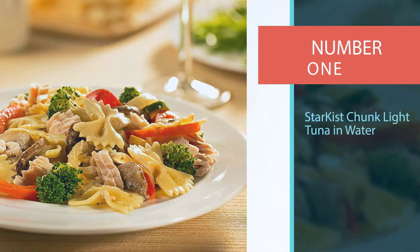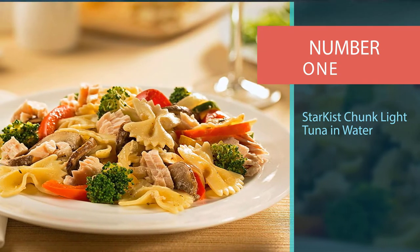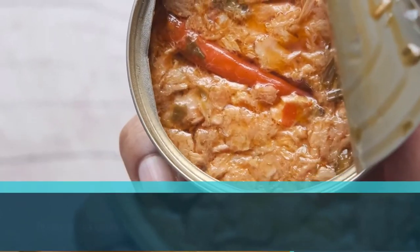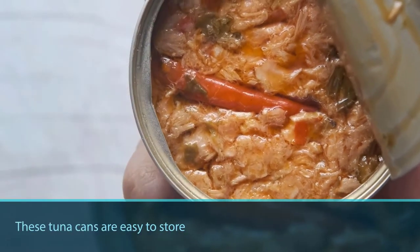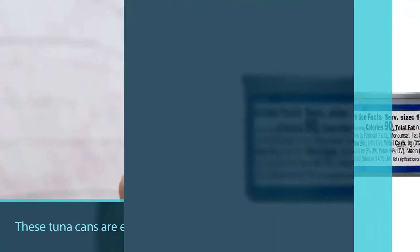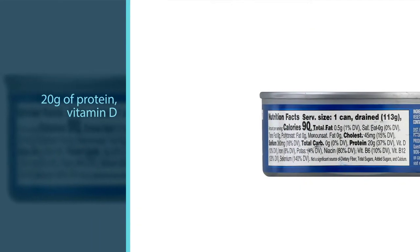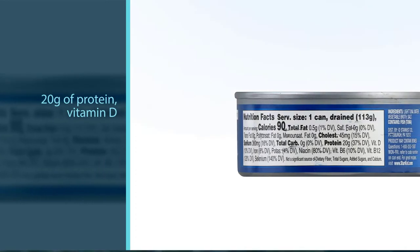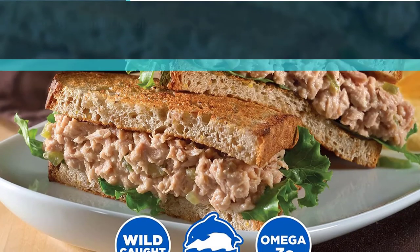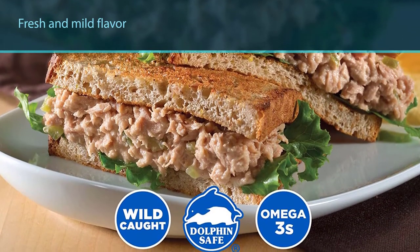Number one: most popular — StarKist Chunk Light Tuna in Water. These tuna cans are easy to store and great to have handy for when hunger strikes. Each serving carries a powerhouse of 20g of protein, vitamin D, and omega-3 oil to step up your healthy diet. Its fresh and mild flavor makes it the perfect ingredient for on-the-go sandwiches or tuna salads.